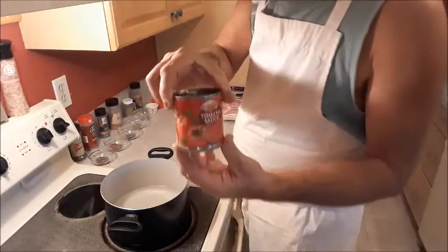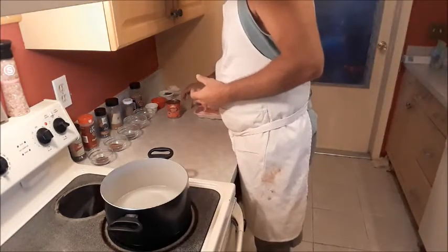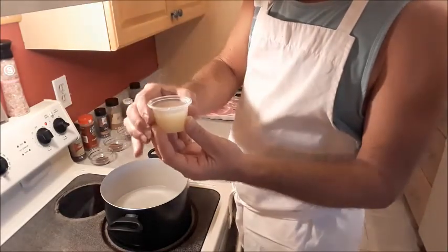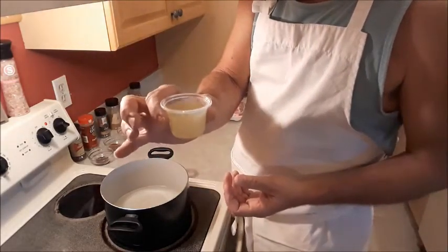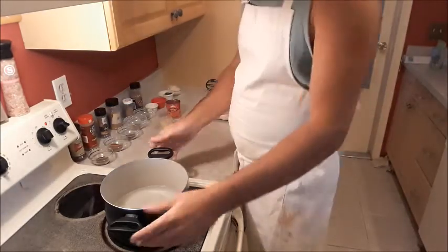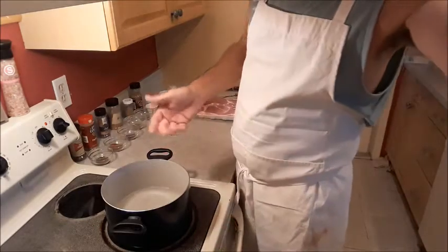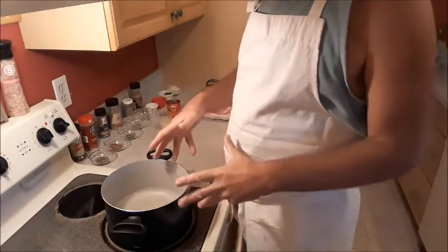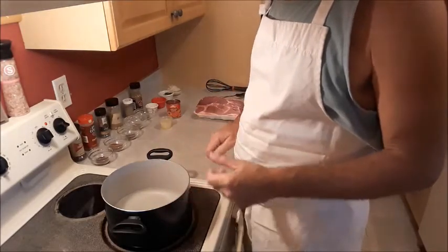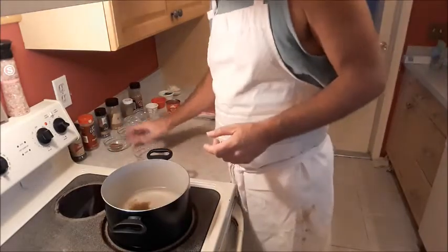One can — eight ounces — of tomato sauce. And I'm going to use about a tablespoon, maybe a tablespoon and a half, of fresh lime juice. So in a pot — this is a five quart pot — I've already got four cups of water that I've brought to a simmer. We're going to add our dry ingredients to that because we want them to open up.